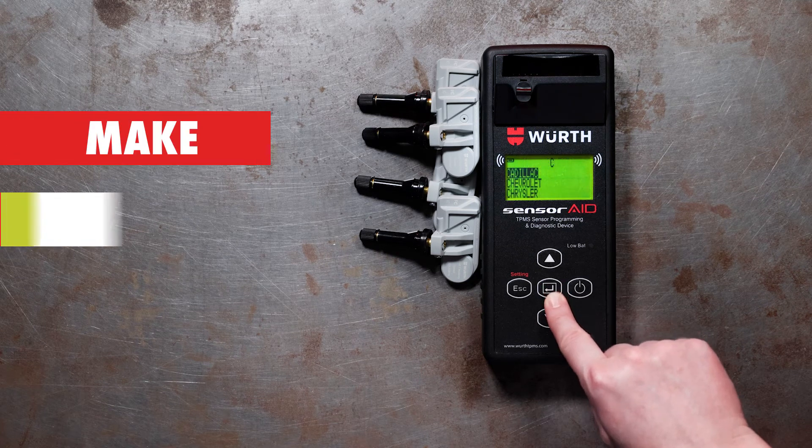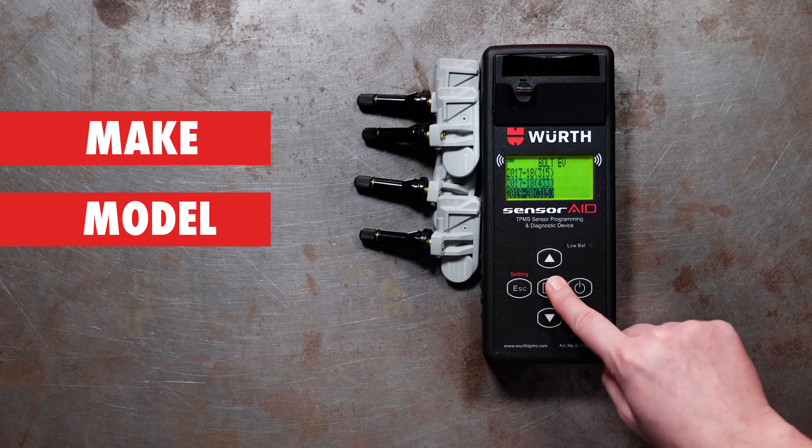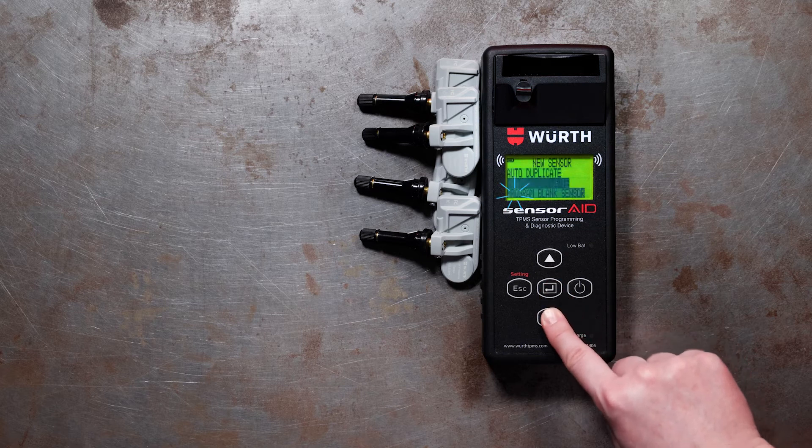Next, select your make, model and year. Choose New Sensor and Program Blank Sensor.